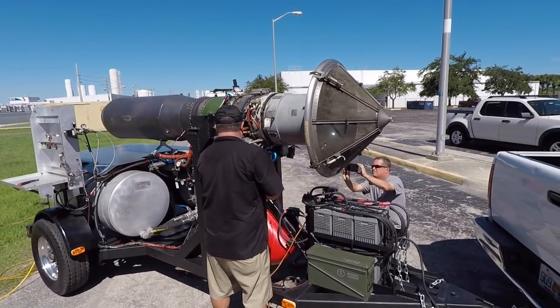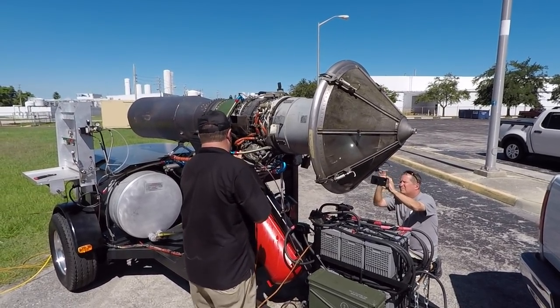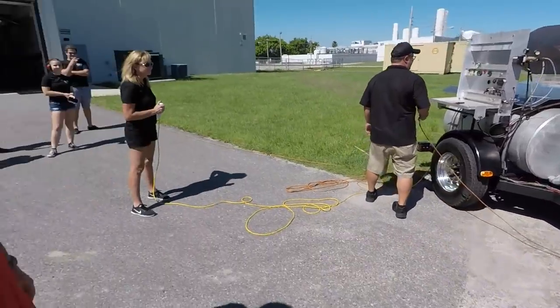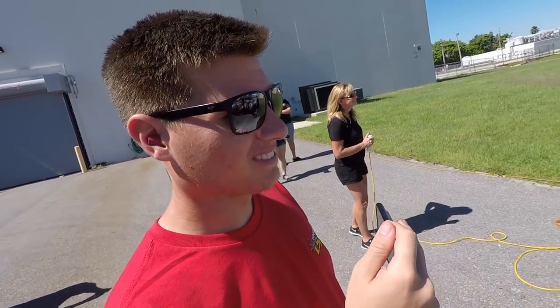Here we go - that's the click that tells you it's about to go down. That is the best sound... every time it sounds so good.